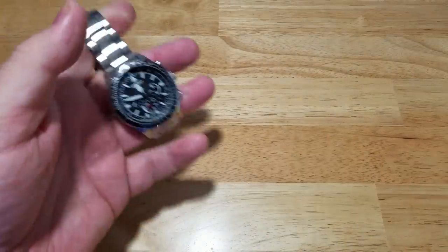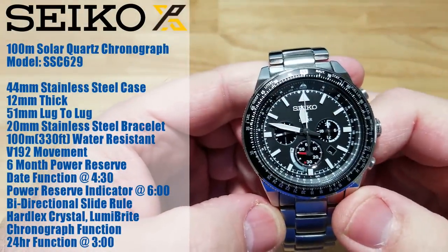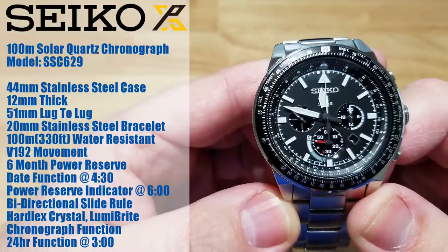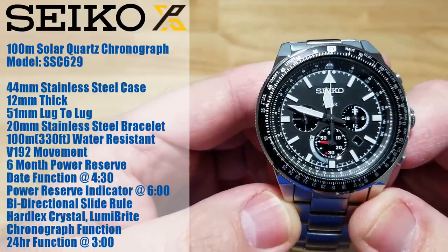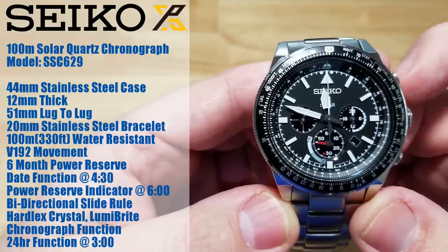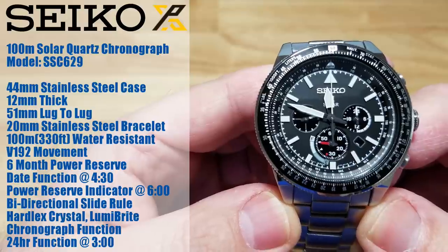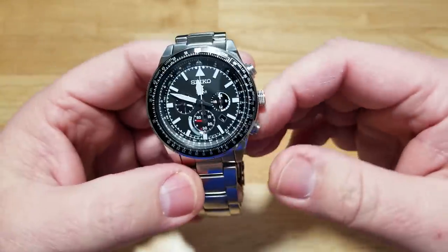It is 100 meters water resistant, which is 330 feet. It has the V192 movement with a six-month power reserve. You have a tiny date window down at 4:30, a power reserve indicator at six o'clock, and that sub-dial serves two purposes — I'll explain that in a minute. It has a bi-directional rotary slide rule, a hardlex crystal, Luma Bright, a chronograph function, and a 24-hour indicator at the three o'clock sub-dial.